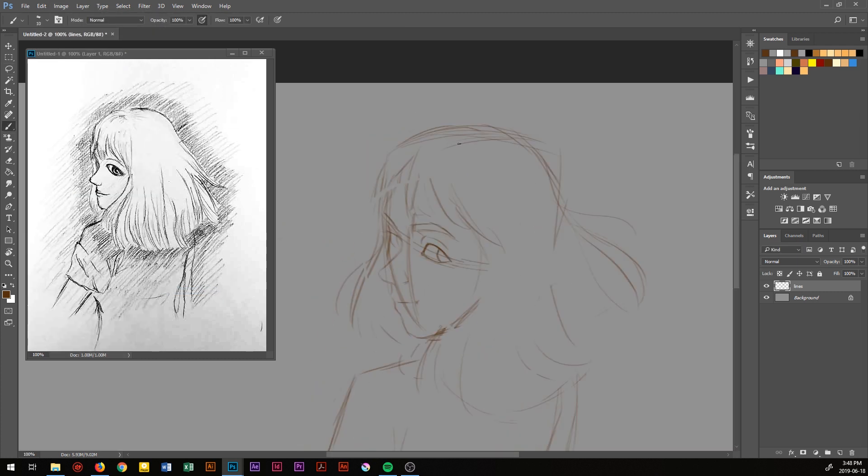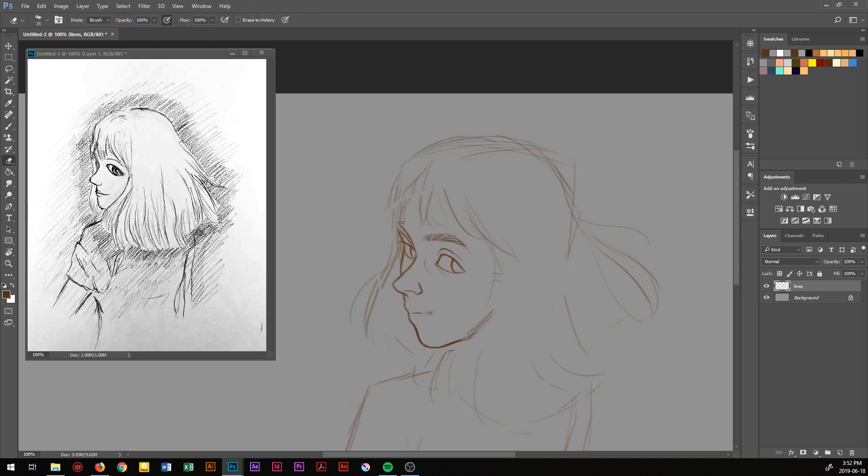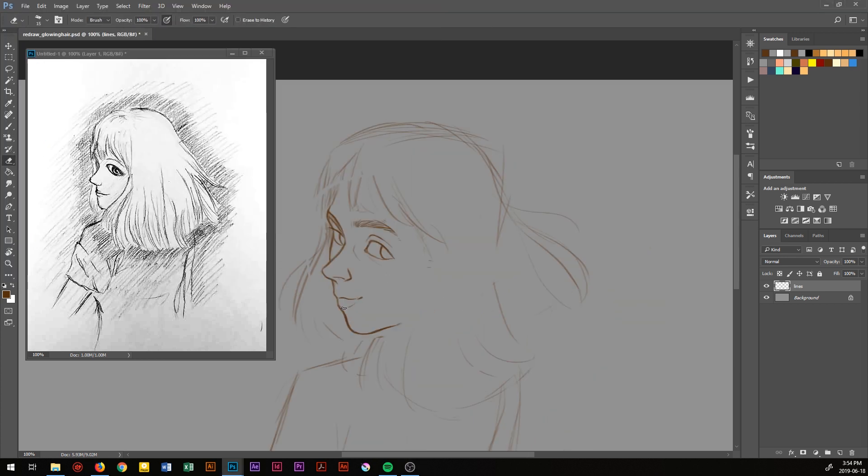I looked through my old sketchbook and found this picture from January 2013, when I was 15 years old. It's a drawing of a girl with hair that's supposed to be glowing, which is why I did all that extra shading around her head. And I remember being very proud of it — I remember thinking, wow, her hair actually looks like it's glowing, but of course in retrospect, it doesn't really.